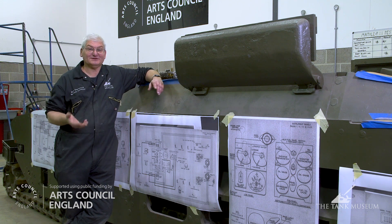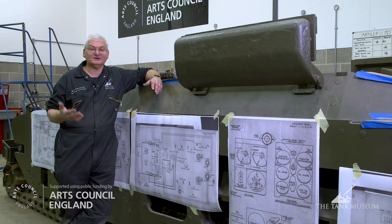The electrical system in the tank is very similar to your average motor car, so it's got a charging circuit, starting circuit, a warning horn, and a lighting system.